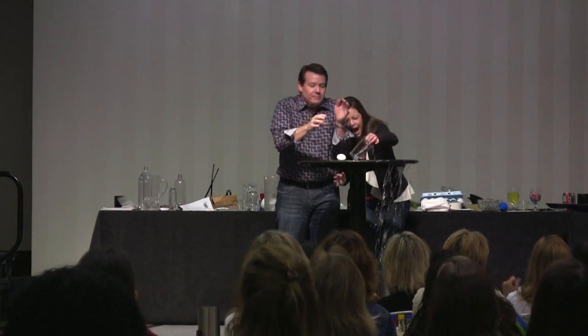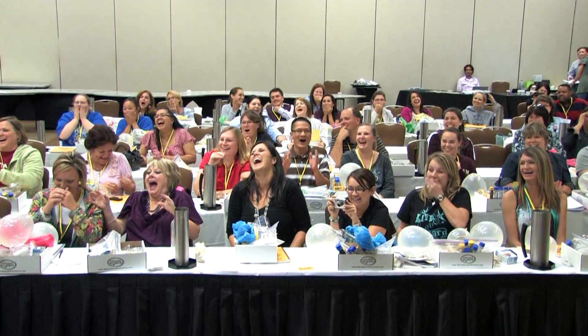Drum roll please. Three, two, one. Hit it in. Oh God. Now, perfectly fine.